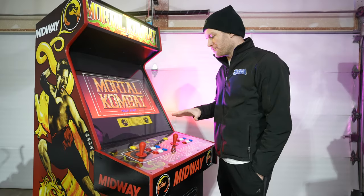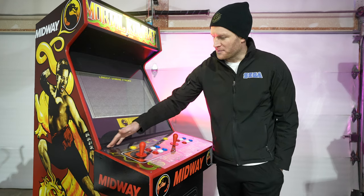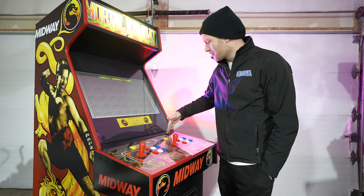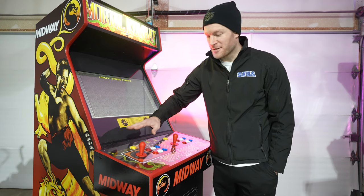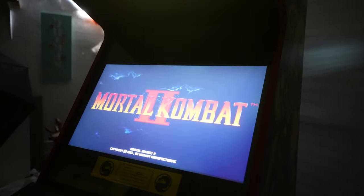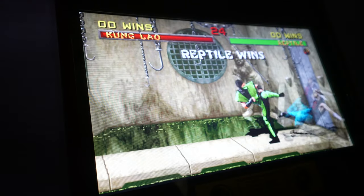Fortunately for me, a lot of the hard-to-find pieces for these Midway cabinets were already still there. The control panel bracket that goes along the backside and covers the gap between the monitor and the control — that was there. The retaining bracket that holds the glass in place — that was there too. Those are things that are extremely hard to find nowadays.